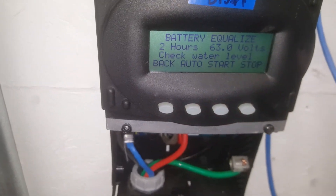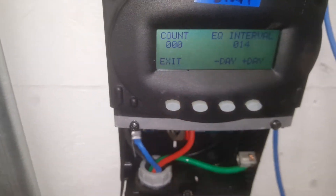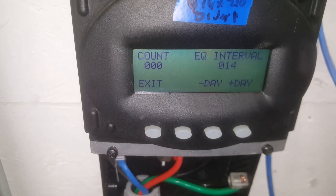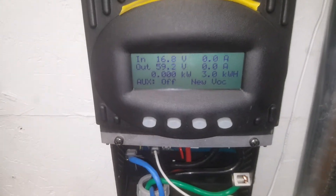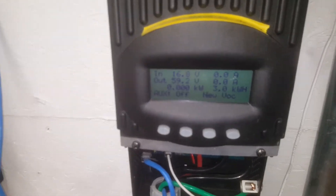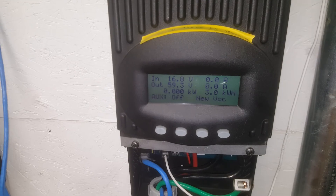The equalize time is two hours. I don't want to start that manually, but automatically it does it every 14 days, and it's the same on this one. I am working on rebuilding my system, so don't mind the open cover, but those are the settings on my Outback charge controllers. Thank you guys for watching and have a nice day.